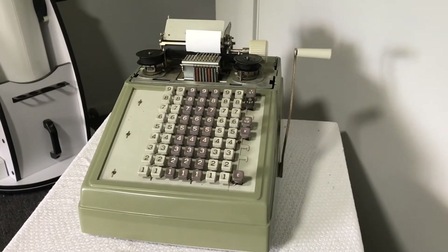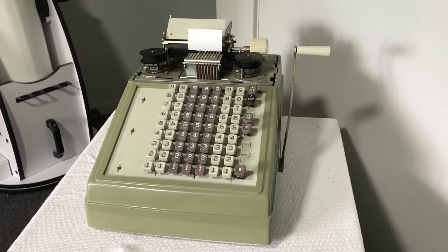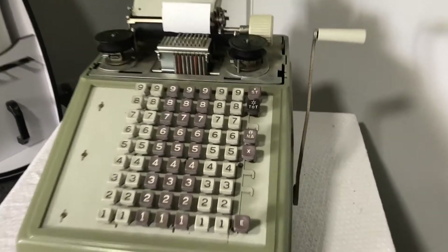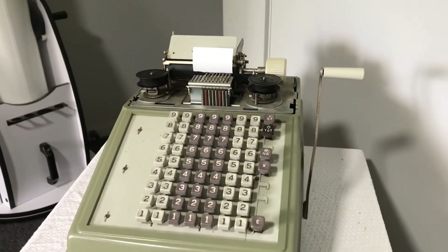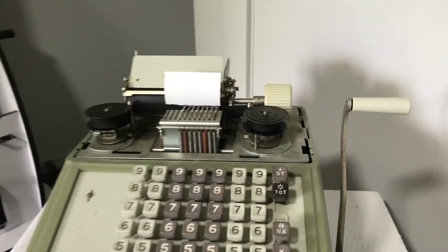Now as I said before, this machine isn't in perfect working condition, and it can't actually do addition — the four function buttons here are jammed. But it still does work well enough to print out numbers, so let's do some of that.